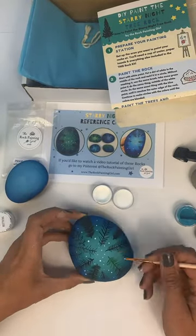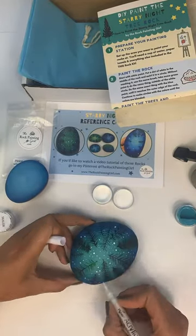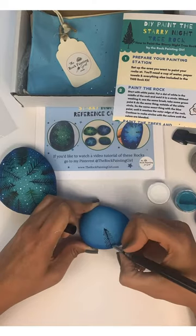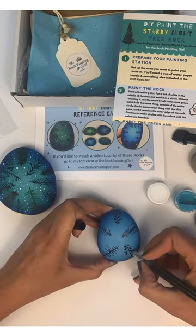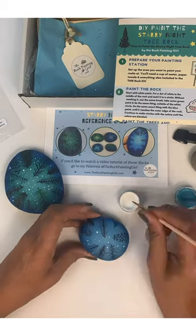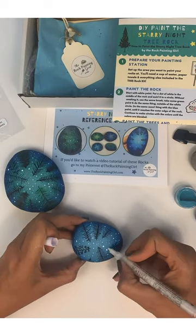Next, I'm using white paint to dab little white dots around the trees to make it look like stars. You can also use a white paint pen. I do like using both the paint and the paint pens — it gives it more of a realistic look.